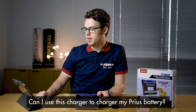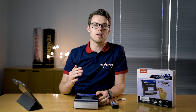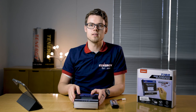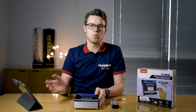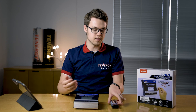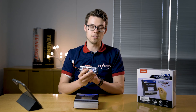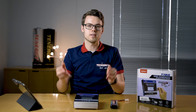The first question we have for the nickel metal hydride batteries: can I use this charger to charge my Prius battery? Although the Prius hybrid battery is nickel metal hydride, it is not designed for the T180. The T180 charger is designed for battery packs of one to 16 cells, such as this six-cell pack. The Prius battery is usually 28 to 38 cells, so it's on a much bigger scale.